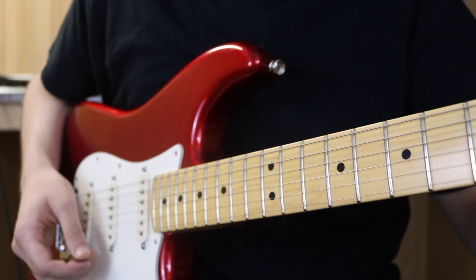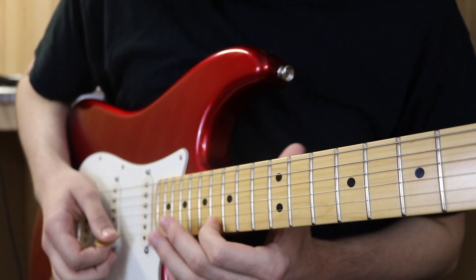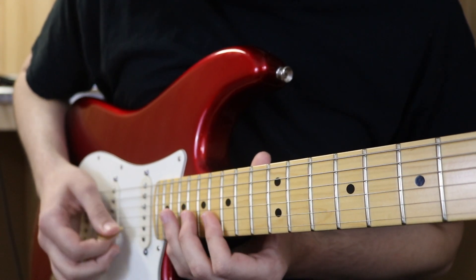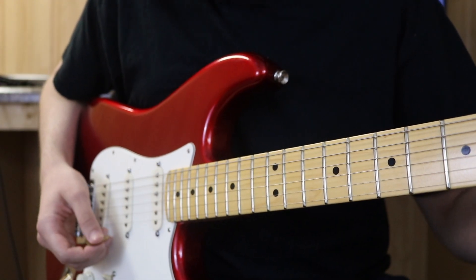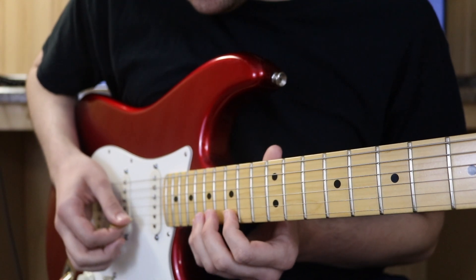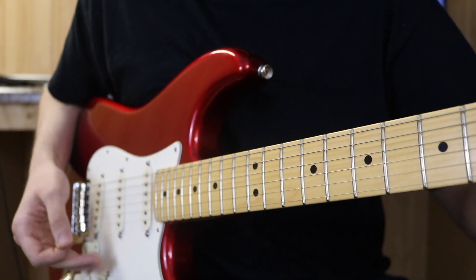Section five starts with a little descending A-flat major arpeggio again at the 20th fret, then the 16th fret. That resolves into another E-flat major arpeggio. You'll realize these are basically all the same shapes just in different variations, so it's not too bad.